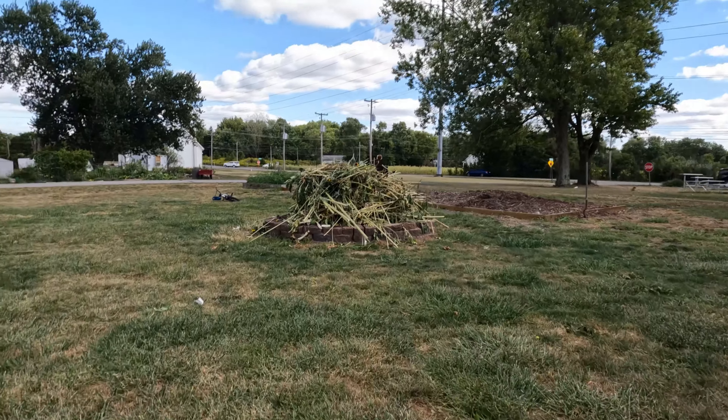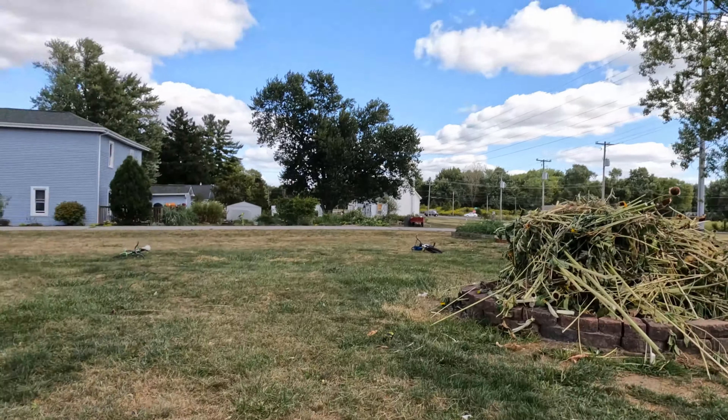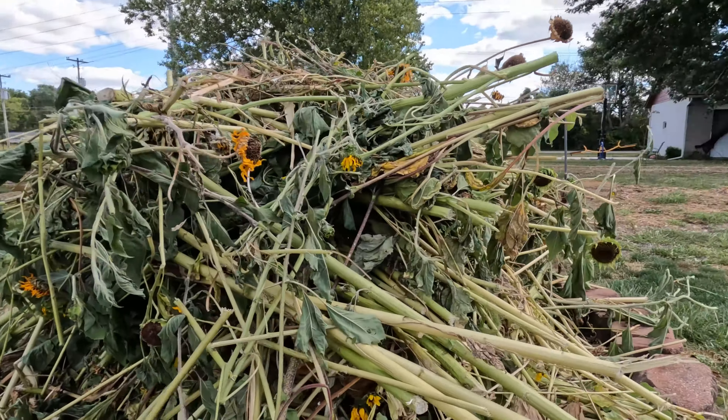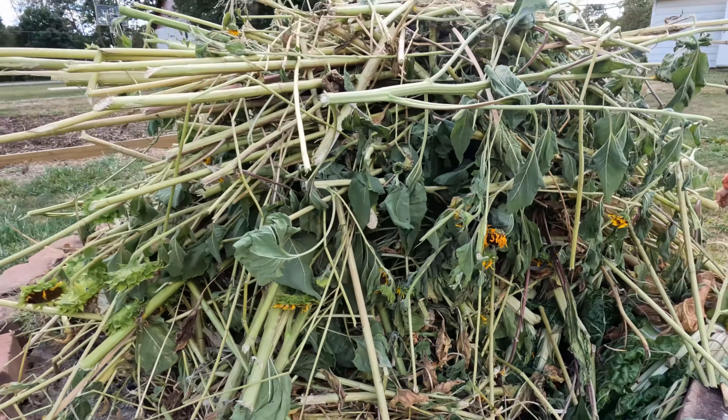We got sunflowers in the fire pit. It's starting to get a little cold so we had to put them in the fire pit.